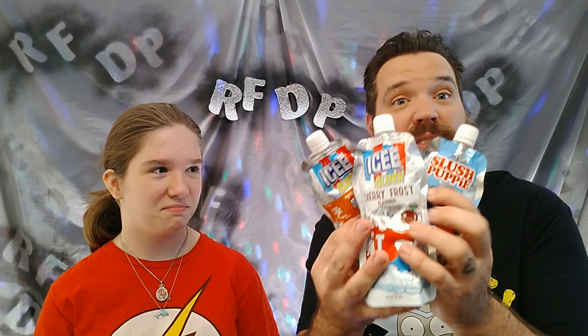I would say the slush puppy has the best flavor. Honestly, when we bought these, I didn't realize that there were different brands. I noticed the different flavors, but I didn't notice that there were different brands. Whoopsy. Slush puppy — who's the best. I'm taking the cherry. I think the slush puppy definitely has the best flavor.